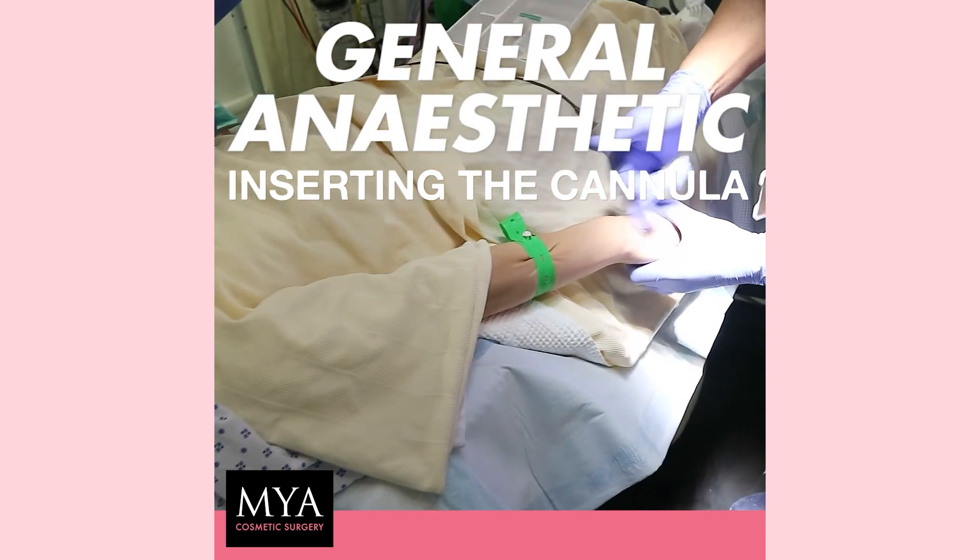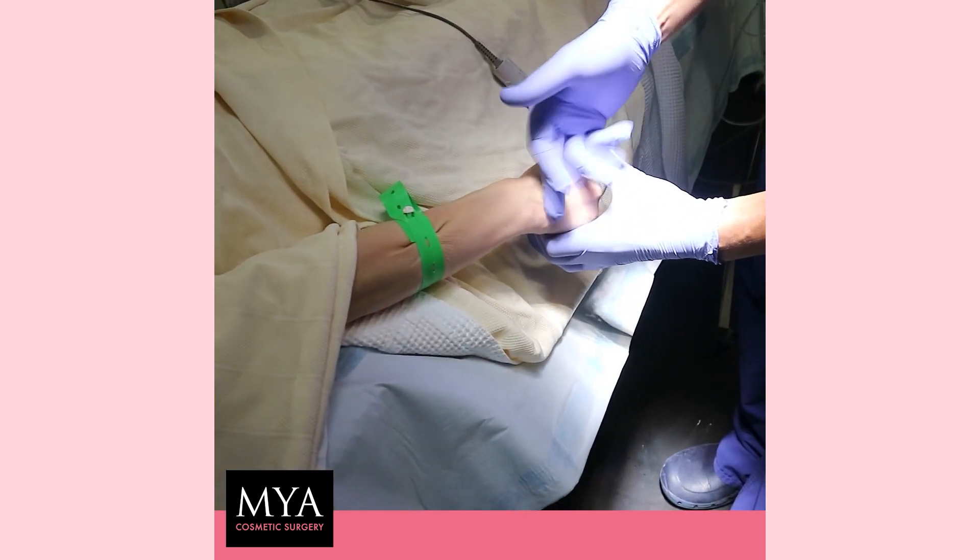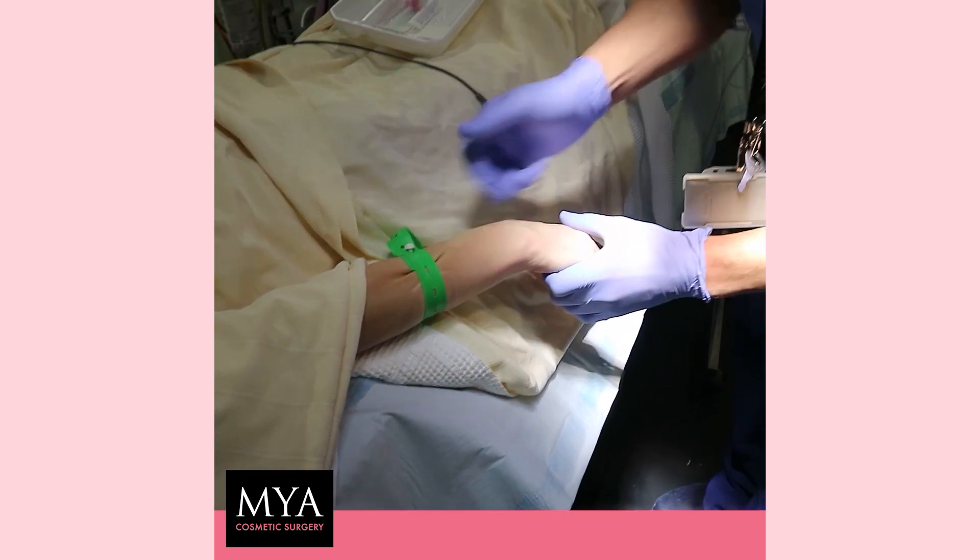Squeeze your arm a little bit. Yeah, thank you. That's it. Just relax your hand for me. Thank you.